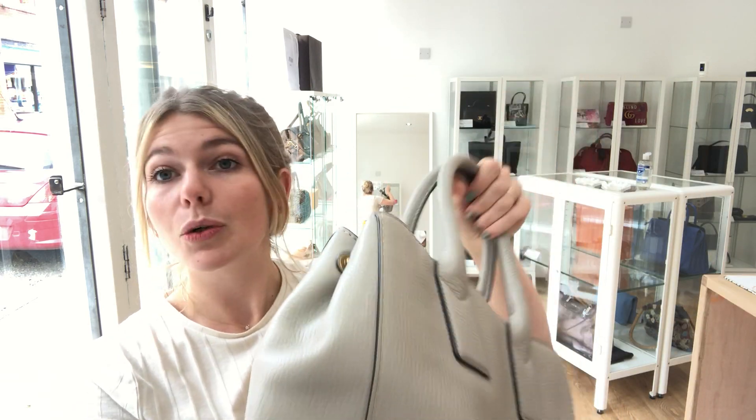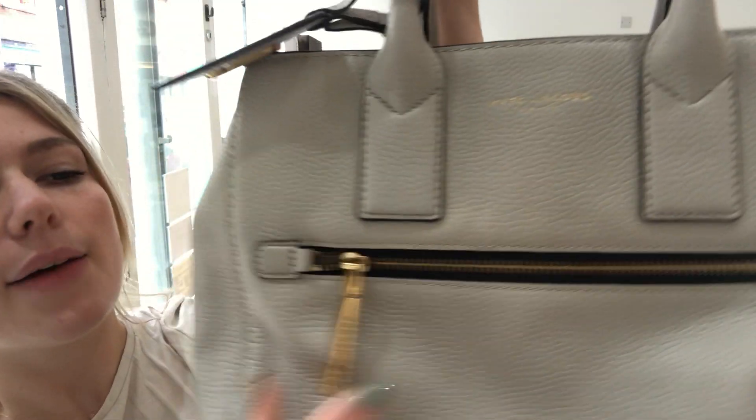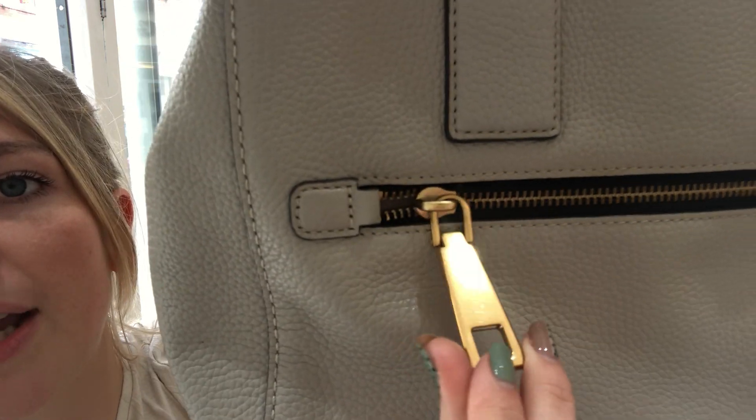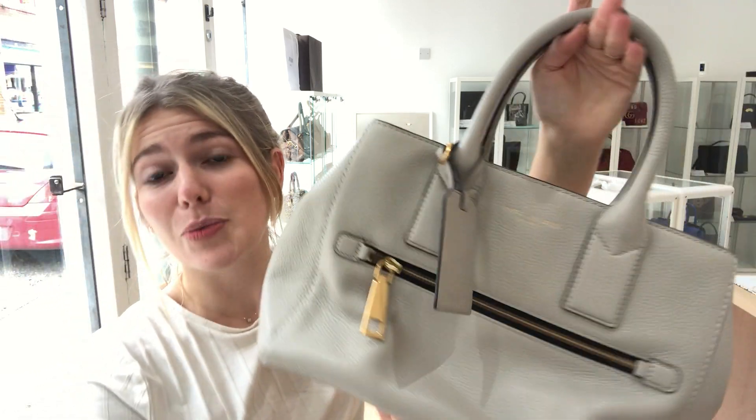The hardware we've called worn. If you have a look at the studs on the bottom they're worn as to be expected, and there's some scratching on the zips etc. But overall this bag looks brilliant.